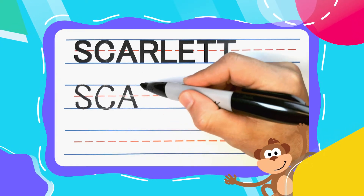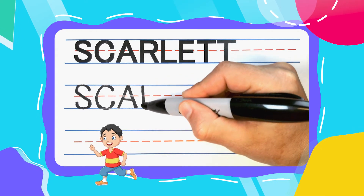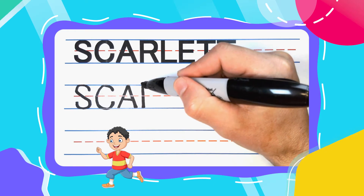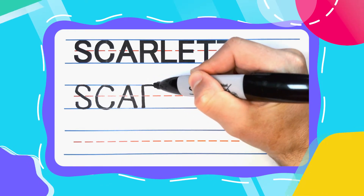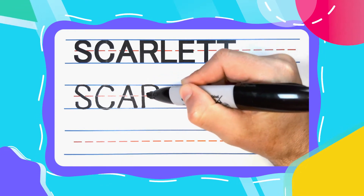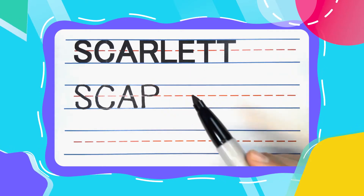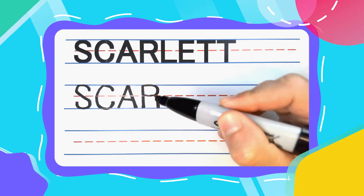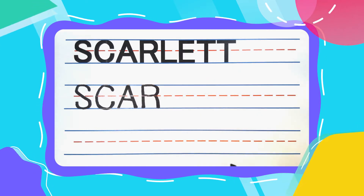The next letter is the Runnin' R. And Runnin' R's start with a straight line down. Come back to the top and bounce out to the right. Curve, curve, curve, back down to the middle, then come back to the left. You now have a pesky P that can be turned into a Runnin' R by kicking a right leg down to the bottom.